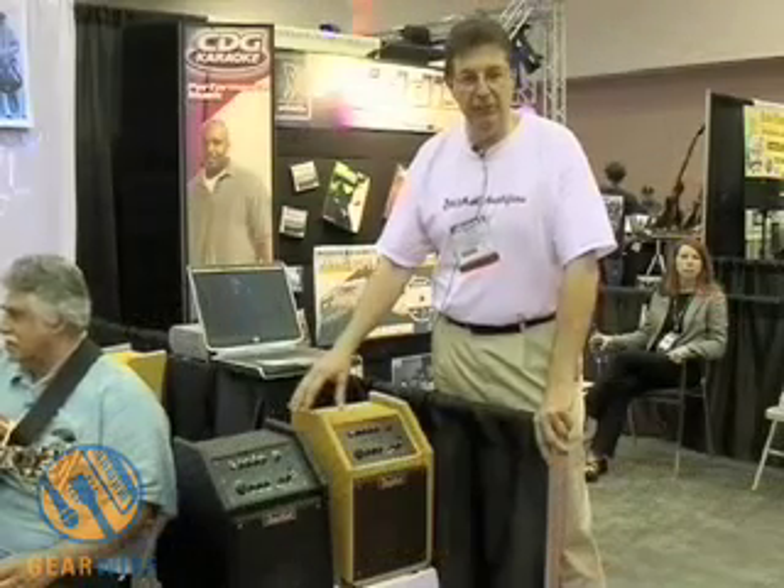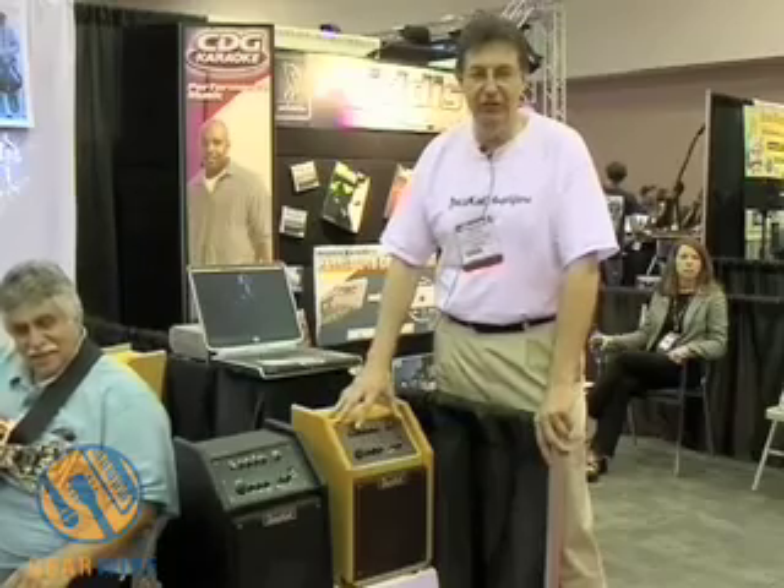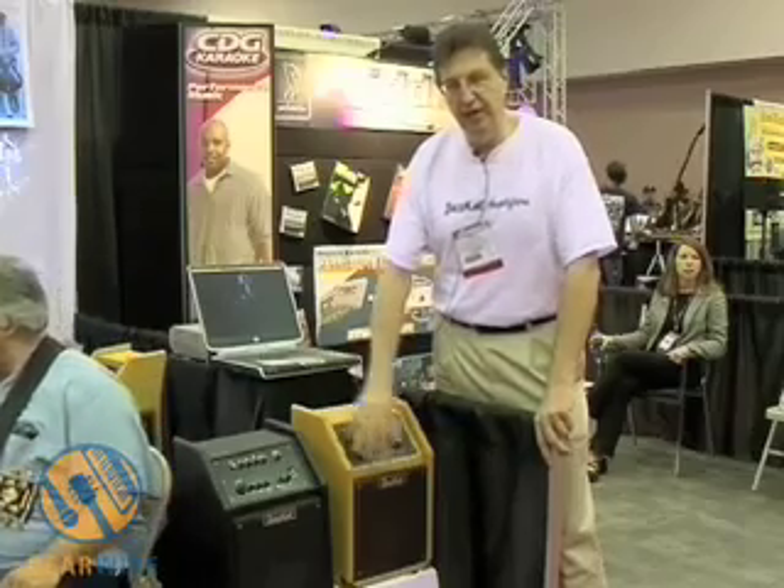The black model is very similar in electronics. The difference, of course, is the accoutrements. Here you have the John Pizzarelli signature Tweed with the Oxblood grill cloth, and here you have the black Tolex.